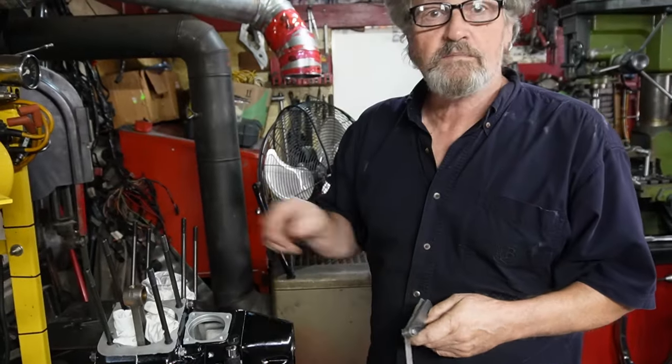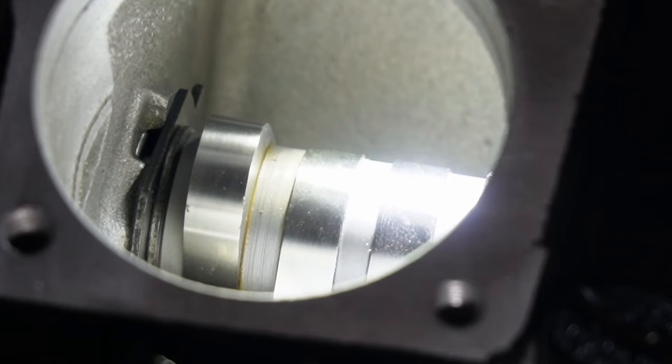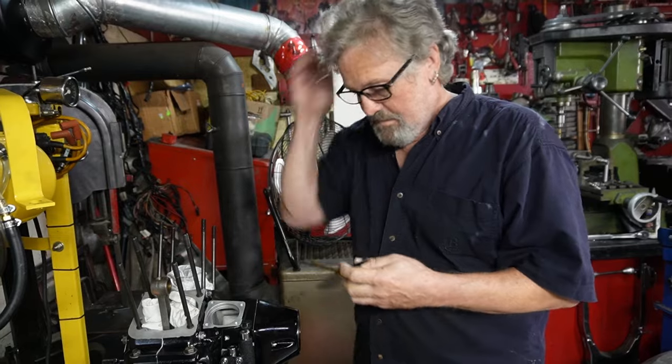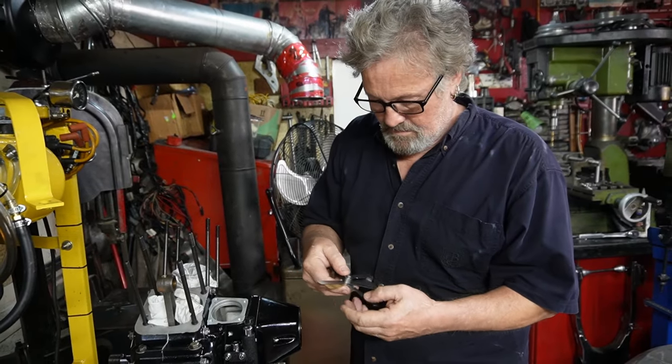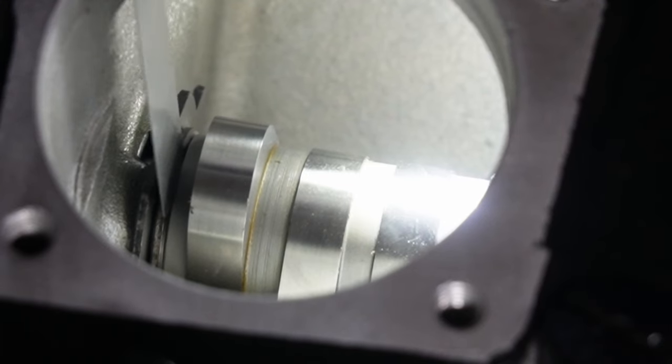There we go. I can see that I'm just moving the camshaft back and forth a little bit, and what I'm shooting for is like 10 thou clearance in there — it's just a nice number that I'm quite comfortable with.